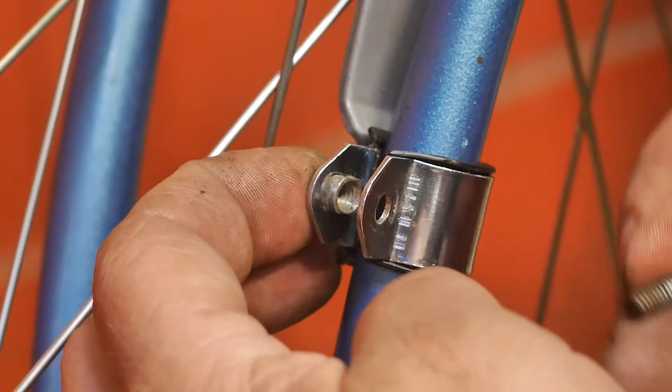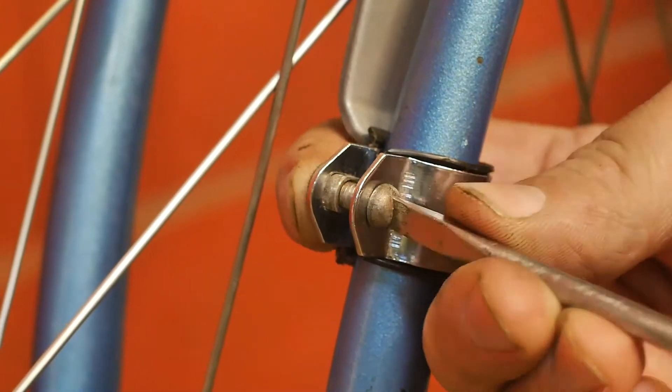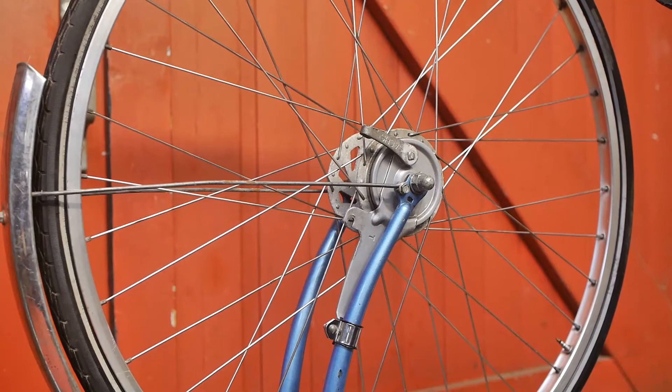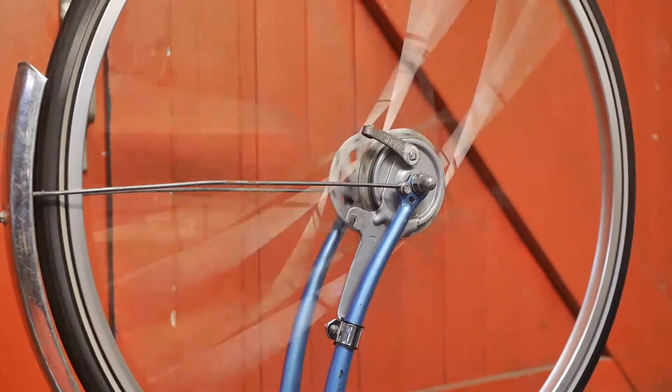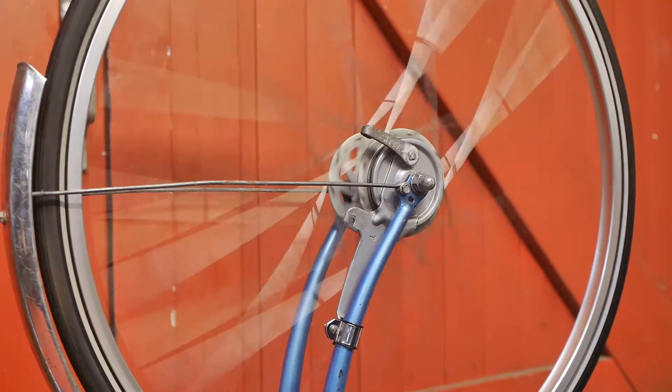On this side of the frame the bracket is fitting a lot better. I'll tighten that up — that's tight enough.